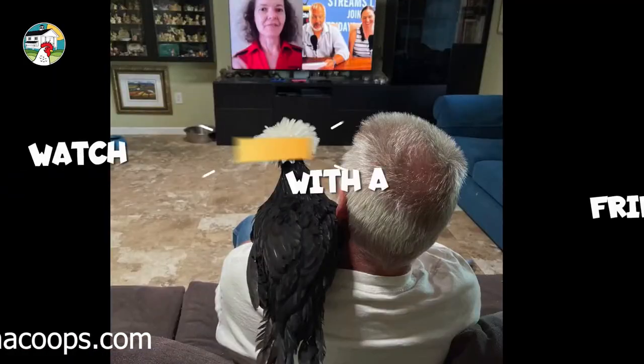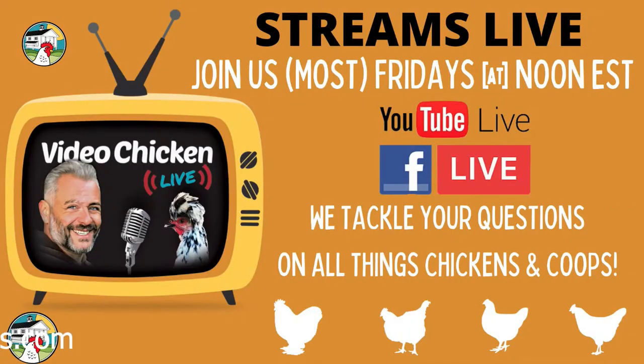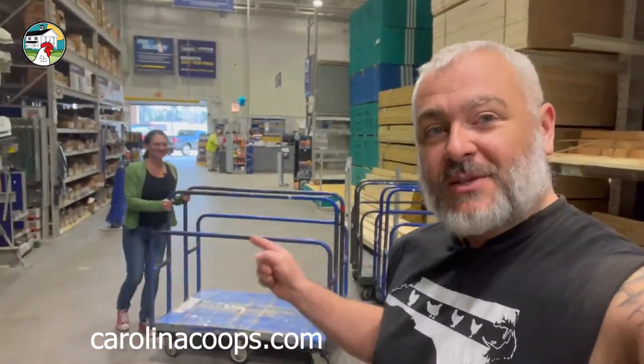All right, here we are up at our local Lowe's in Henderson, North Carolina, and we're going to show you what to get when you need to build a chicken brooder. We're going to start with the lumber cart, and I want to start with the most important piece.